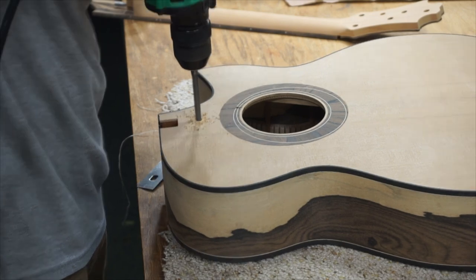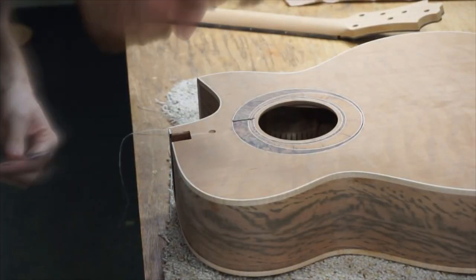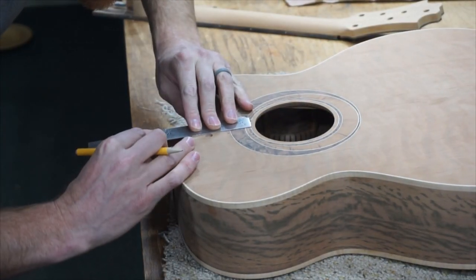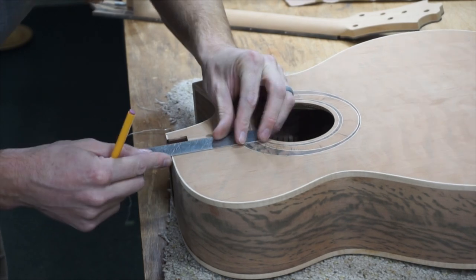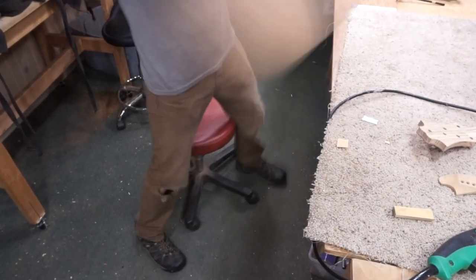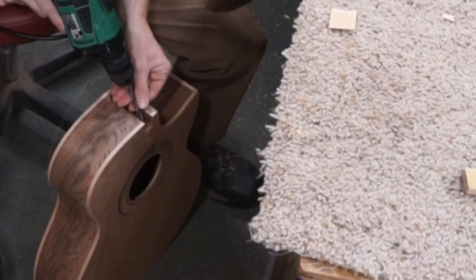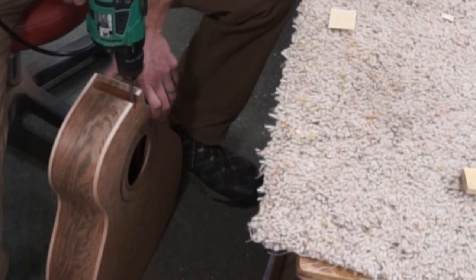If I drill into a graft — like the fretboard graft commonly seen on an X-brace pattern — that's okay. It's fine to drill straight through that graft. I just don't want to drill into a brace. Now I drill a hole in the mortise itself that is slightly deeper than the height of the truss rod extension.